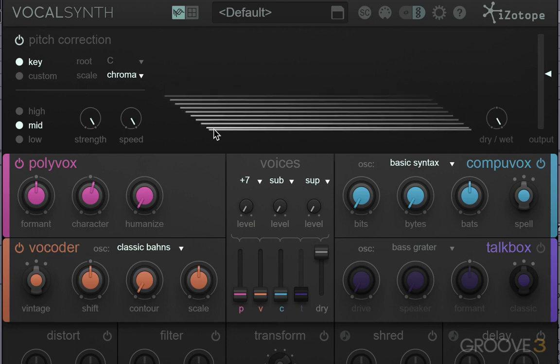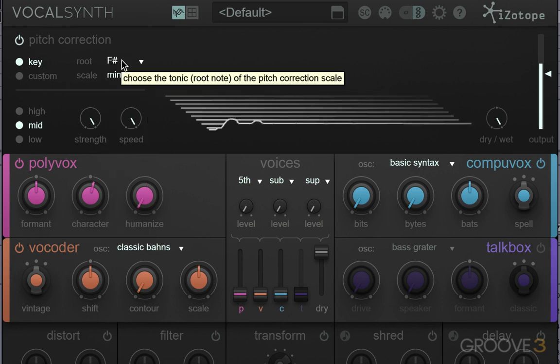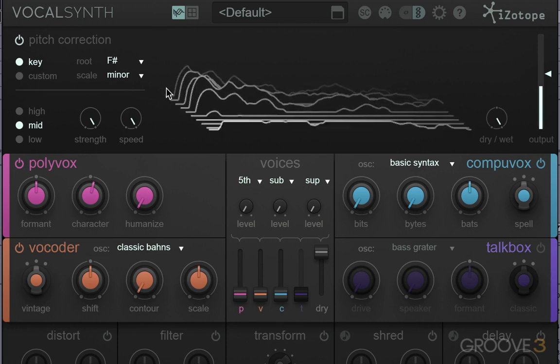You can use it for that alone, but I'm going to show you some other ways you can use it too. To start off with, we've got key, and we can choose to have a major or a minor key, and you can also set the key that you're in — so do it F-sharp minor. It's going to be pushing that vocal to fit in that key.